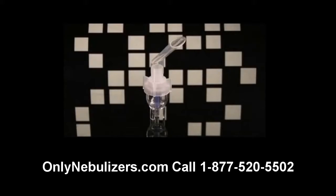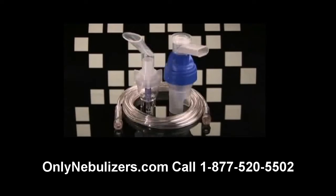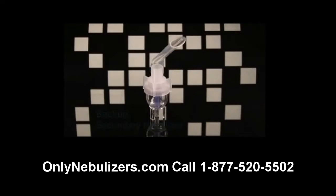You received a disposable nebulizer with your DeVilbiss Traveler compressor. Please note that you may have also received a reusable nebulizer with your unit. Refer to the nebulizer packaging to determine the type of nebulizer. If you have received a reusable nebulizer, please use that as your primary nebulizer. The disposable nebulizer should be used as your backup nebulizer should you lose or damage your reusable nebulizer.